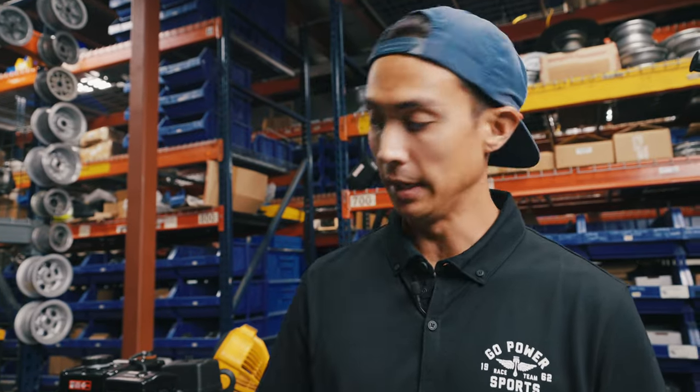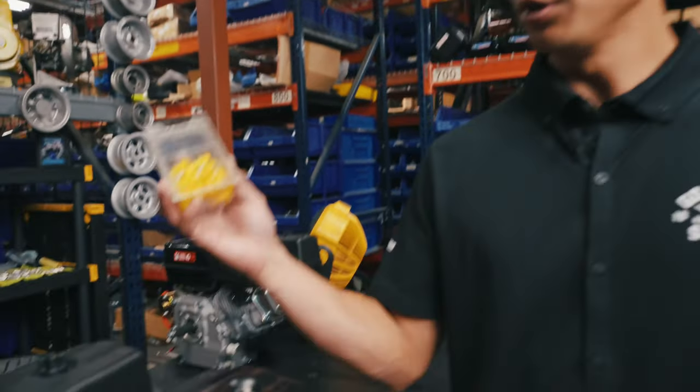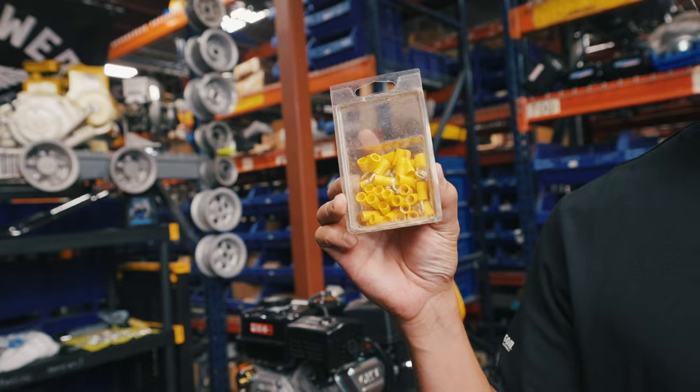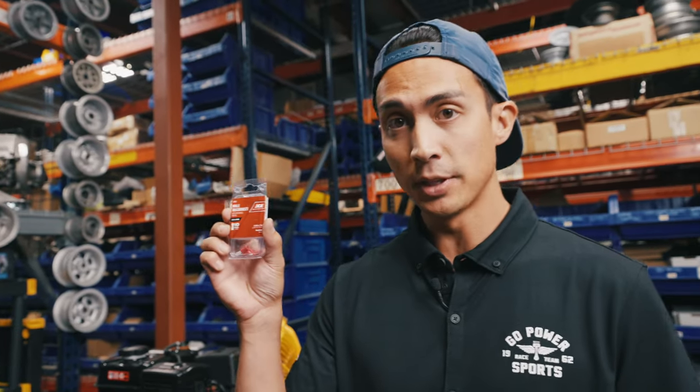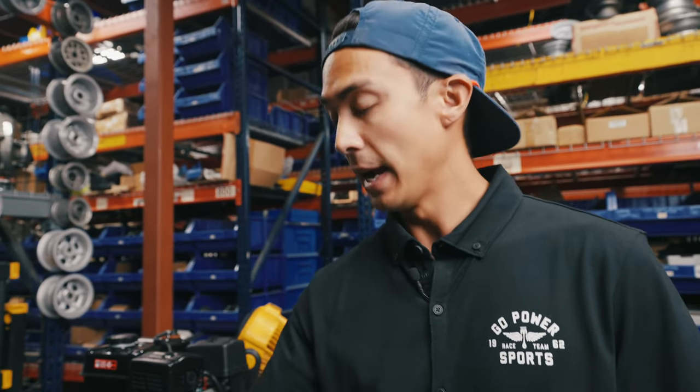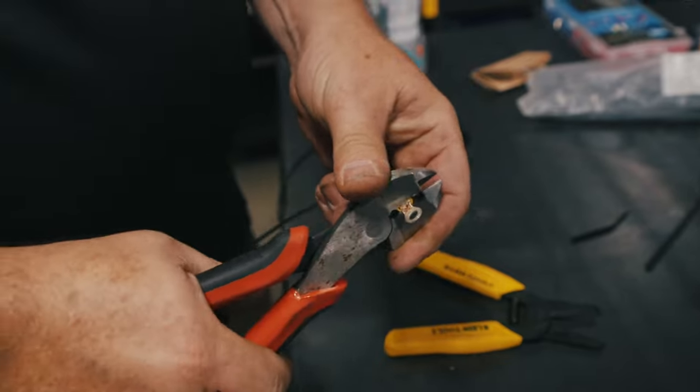In order to create this pigtail, you're going to need three things. One, you can use a ring terminal — for our application, we're going to use a split ring terminal. You're also going to need a male disconnect and some 14-gauge electrical wire.